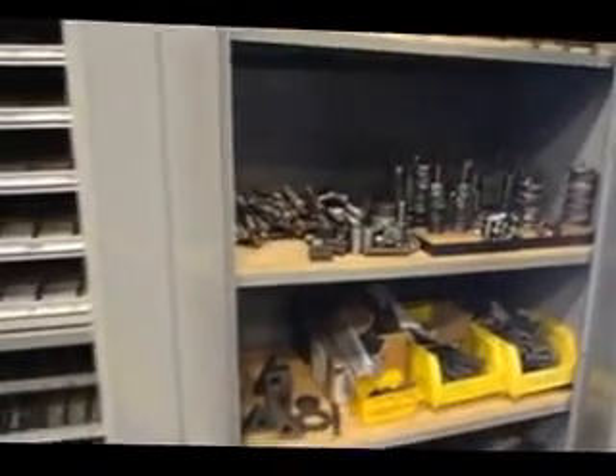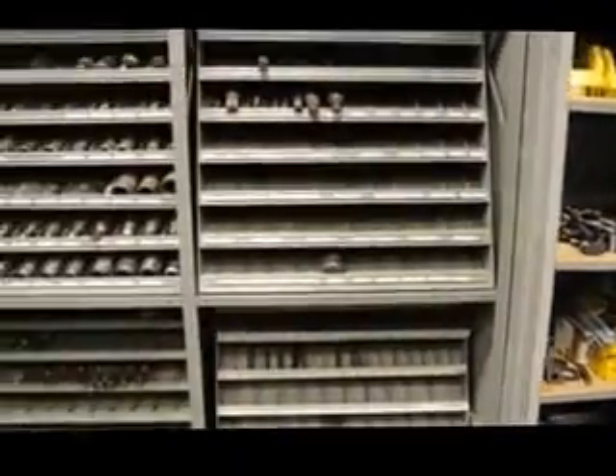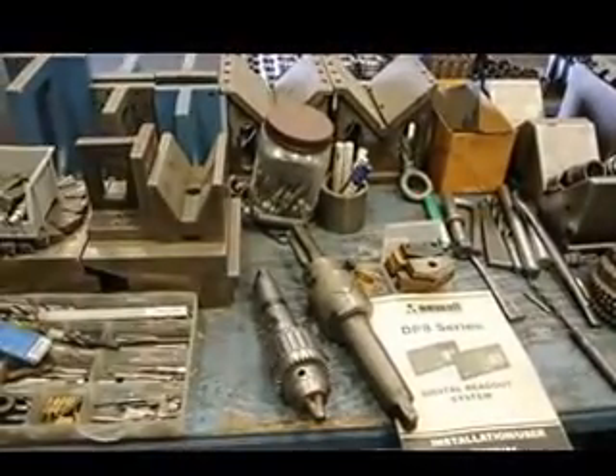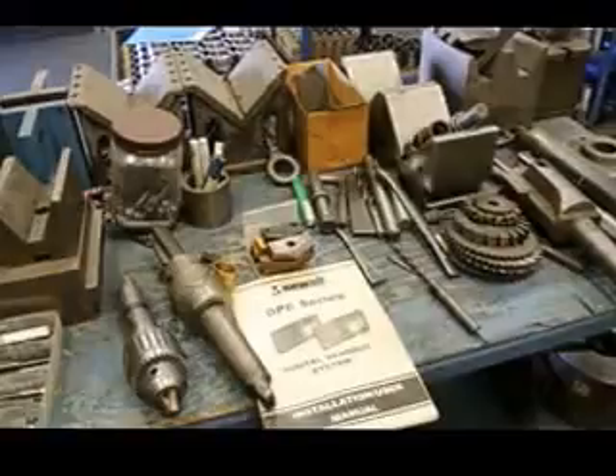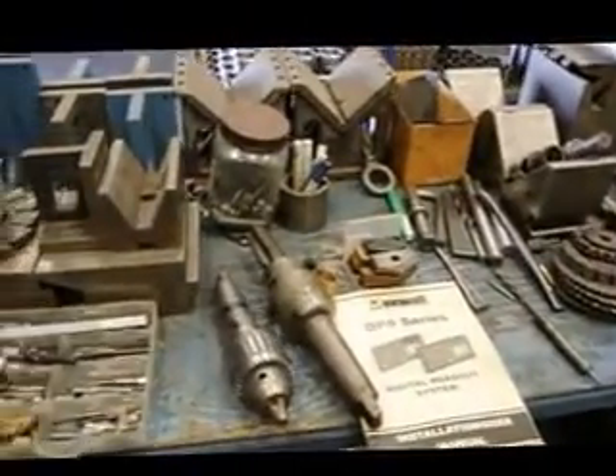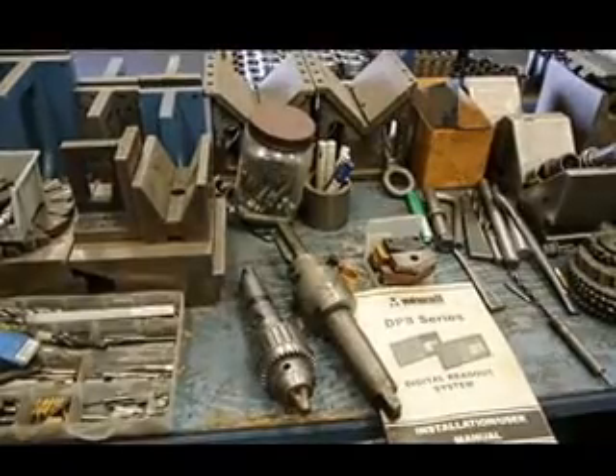A tail stock is available for this machine at an additional charge. The machine does include a rotary table. Here's a little bit more of the tooling. Here's the book for the new all-digital readout. The rotary table happens to be a heavy-duty Pratt & Whitney. There are also some angle plates — miscellaneous angle plates that come with this machine. As well as the fact that this machine has auto lube.